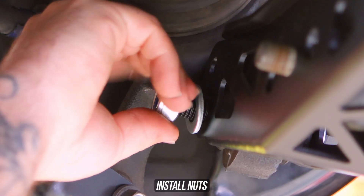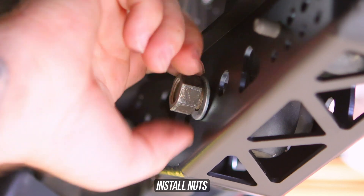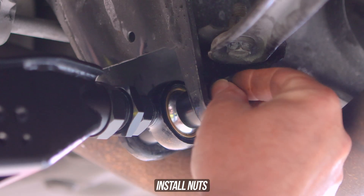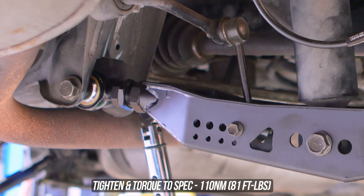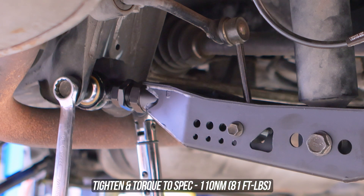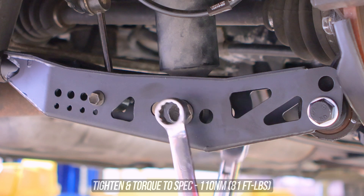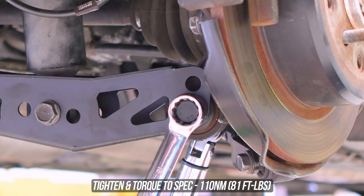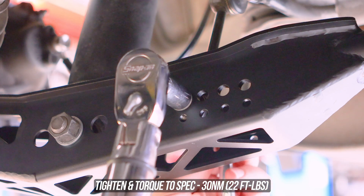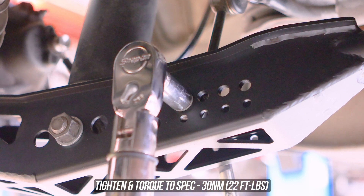Throw that bolt through and head over to the other side of the arm, where the bolts are waiting for their nuts to be tossed up in there. Wind all three nuts into their respective bolts, as well as the inside-most nut that secures the whole thing to the subframe. Now break out your torque wrench — starting with the inside subframe bolt, tighten and torque that to the specs on screen. Then torque the coilover mount to the specs shown. The outside knuckle bolt wants some action as well, so torque that to the specs shown. Finally, tighten and torque the end link to the torque specs shown on screen.